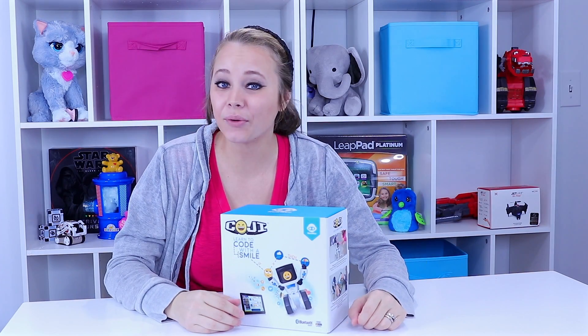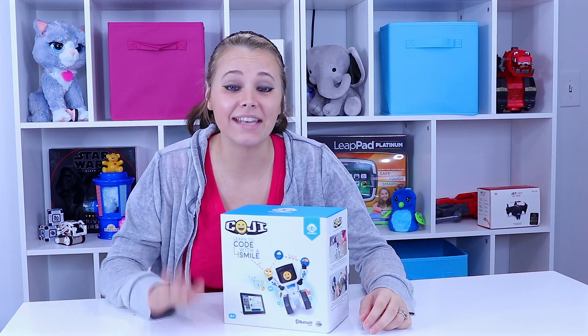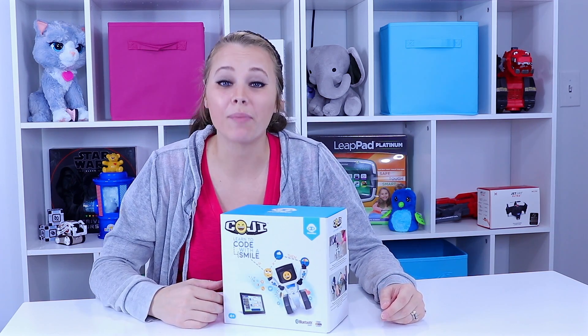Hey everyone! Kelsey here with ToyNotes.com and welcome back! If you haven't already, make sure you hit that subscribe button now so you don't forget. Today we're playing with more robotics toys and you're not going to want to miss this review.